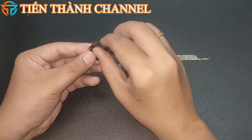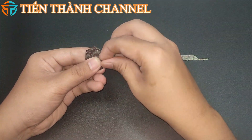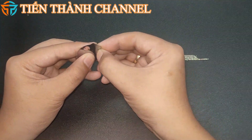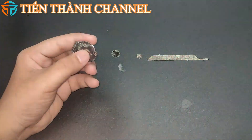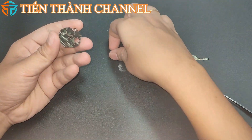Trong lúc xem mình lắp ráp, cùng tìm hiểu qua về tiểu sử mô hình này nha. M4 Sherman, tên chính thức là xe tăng hạng trung M4. Medium Tank M4 là loại xe tăng hạng trung được quân đội Hoa Kỳ và các nước đồng minh phương Tây sử dụng rộng rãi nhất trong chiến tranh thế giới thứ 2.